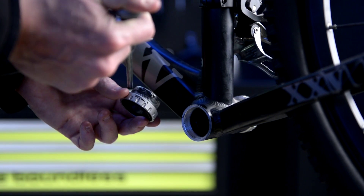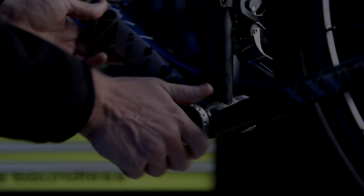Follow the same steps on the non-drive side, remembering to install the bottom bracket cup in a clockwise direction.